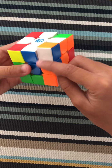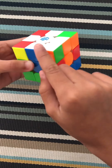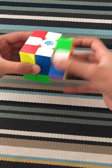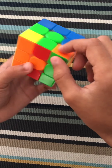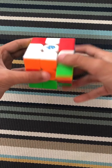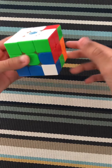It cannot be oriented incorrectly — it has to be in its right place. So you just do R prime, D prime, R, D until it's correct. And now you need to find another white piece — green, orange — match it to the green, orange edge pieces and center pieces, and do the same thing over and over again until you've got it.